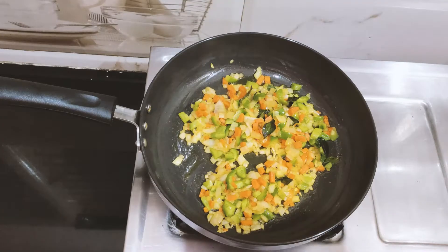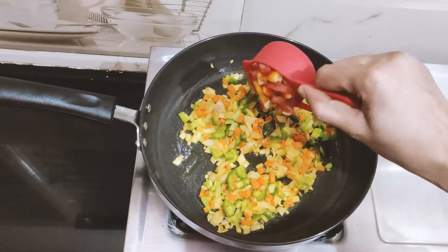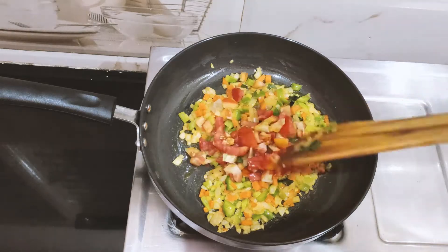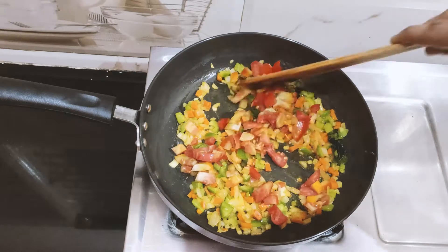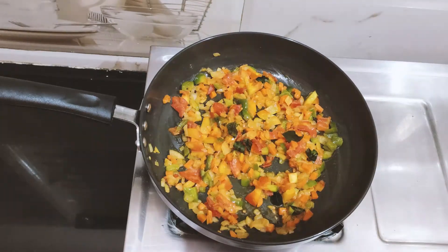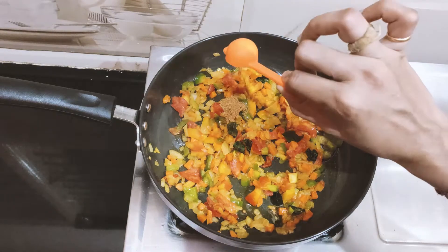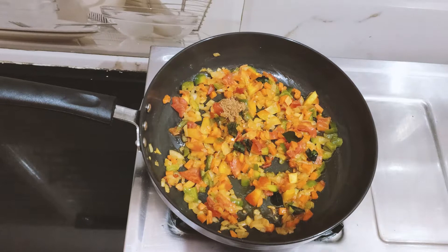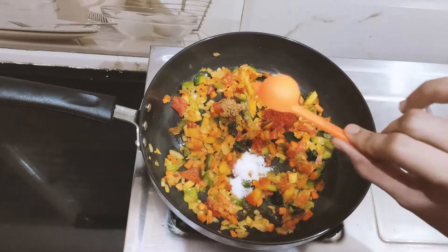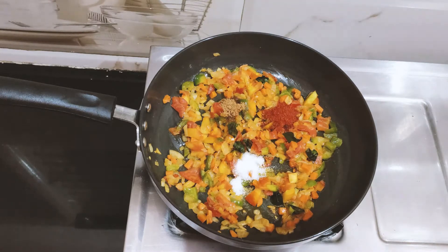When we fry the vegetables, we will put a tomato in and mix it. We will cook the vegetables together. Add 1 teaspoon of garlic, 1 tablespoon of chili powder, and add salt to taste.